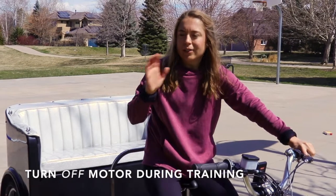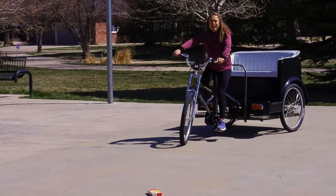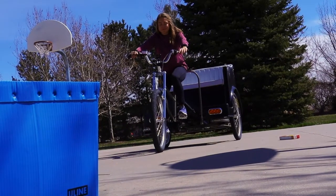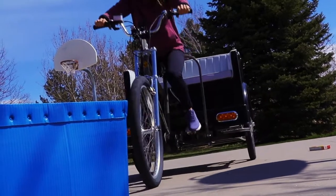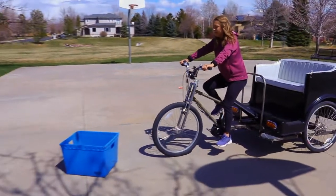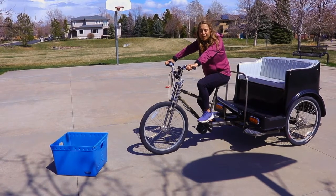We've practiced getting on and off the bike and the obstacle course for about 30 to 45 minutes. Now we're going to practice braking. To practice braking, head straight towards your box or any soft large object, and practice activating the brakes right in time to stop before that box. This will give you a good feel for the brakes and how long it takes to bring your vehicle to a complete stop.